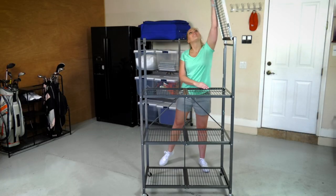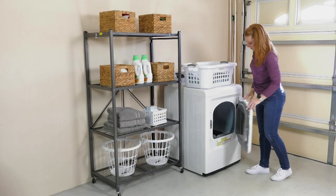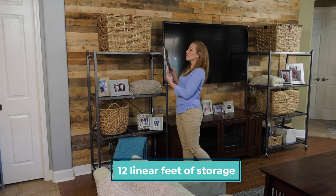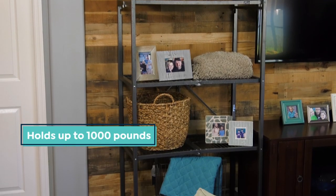To assemble it, all you do is grab the sides, pull it open like that, flip over the top — that's the entire assembly process. Now you've got a rack that gives you 12 linear feet of storage, measuring three feet across on each rack, 18 inches deep on all of these. This rack will hold up to 1,000 pounds without the wheels on it.